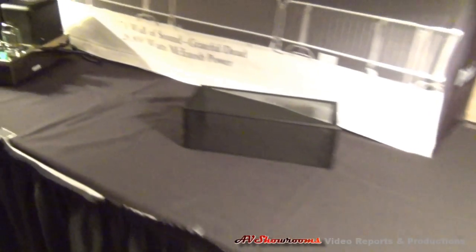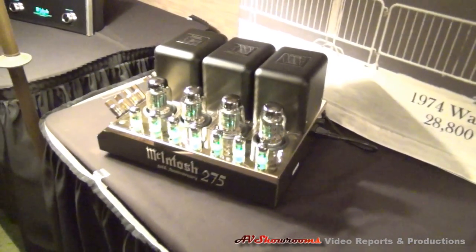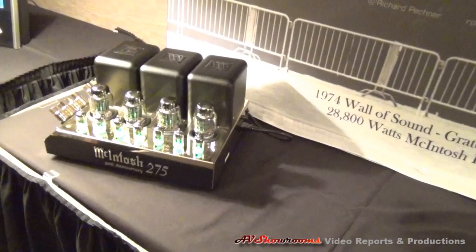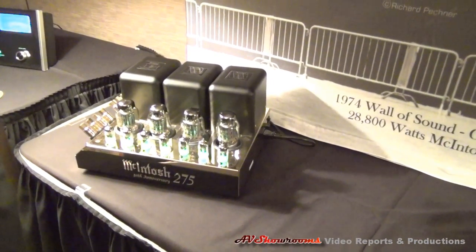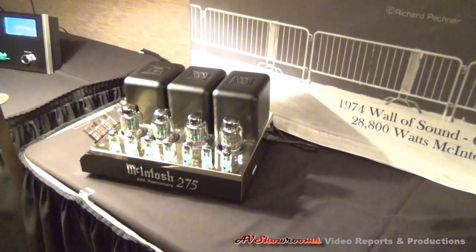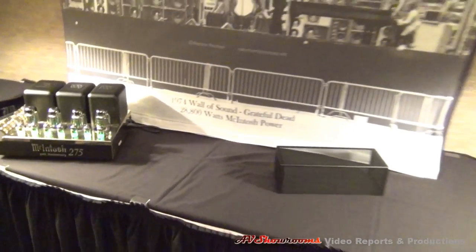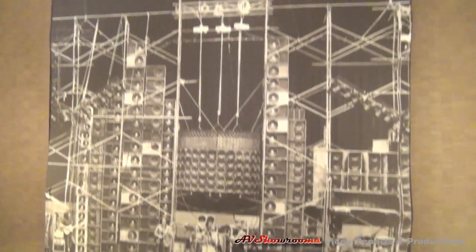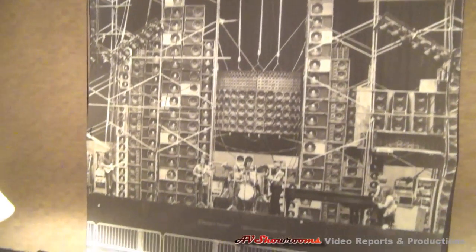Here's a classic — this is our 50th anniversary 275, and we're almost reaching kind of the end of this one. The gold-plated version was 275 for America. These have been on sale for about 3 or 4 months. We have this beautiful poster of the 1974 Wall of Sound Grateful Dead system.